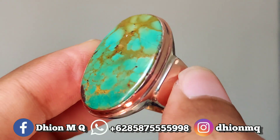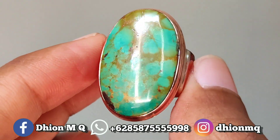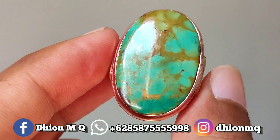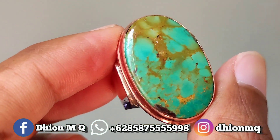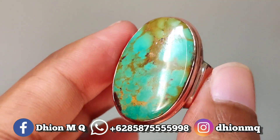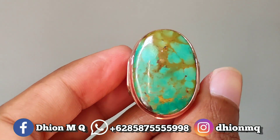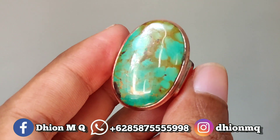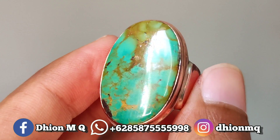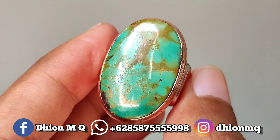Untuk kategori batu pirus persia lawasan yang modelnya ubat, dimensinya lumayan besar, kurang lebih sekitar 30mm panjang, lebarnya 20mm, untuk tebal atau tingginya sekitar 9mm. Batunya tidak tipis, tidak trepes, lumayan tebal. Modelnya ubat, jadi tebalnya tebal ke bawah. Untuk kategori warna masuk ke biru gradasi, biru toska gradasi. Untuk uratnya urat emas lawasan.